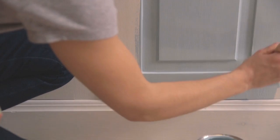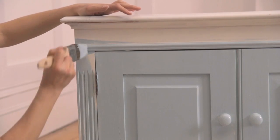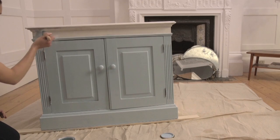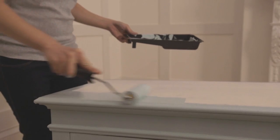Then move on to the top and bottom rails, then the side stiles. Once the doors are complete, move on to the surrounding framework. Once they're done, it's time to move on to the sides, before finishing with the top.